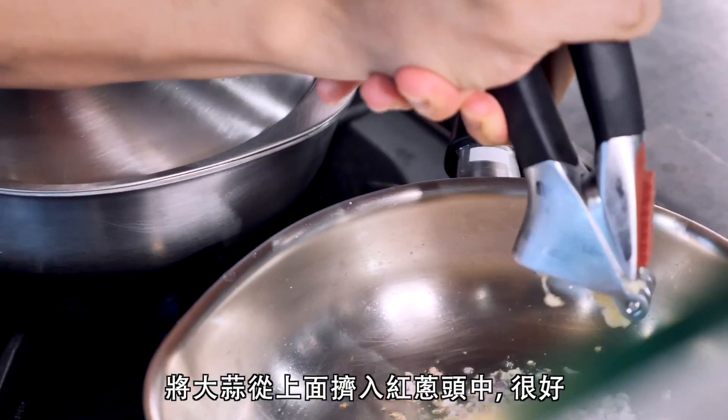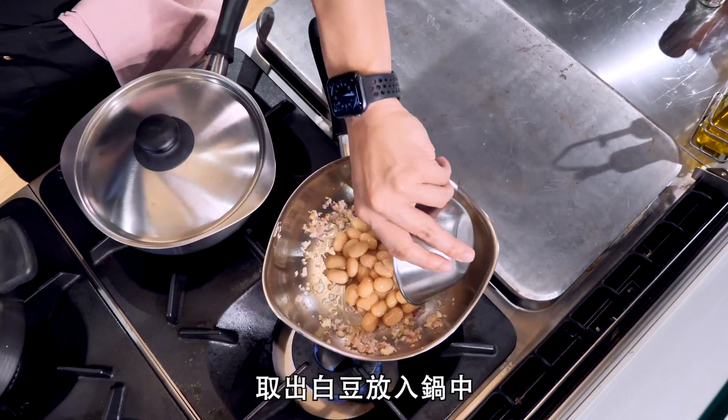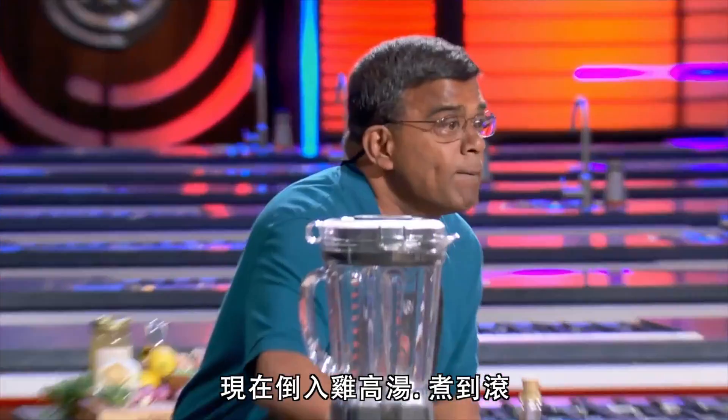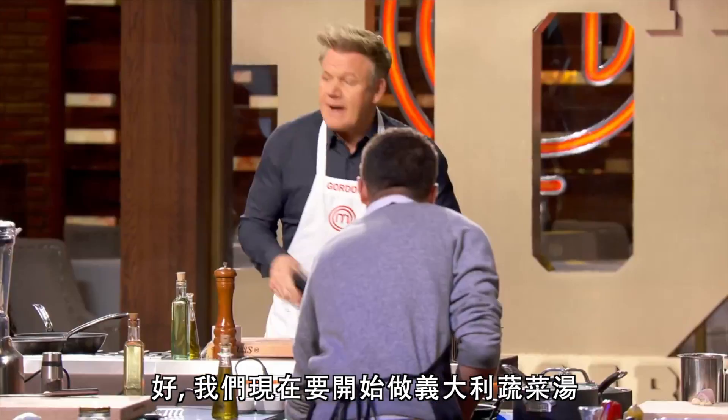And we squeeze the garlic over the shallots. Take your white beans into the pan — let's go. Now, take your chicken stock. You bring that up to the boil. Good. Now we're going to start the minestrone.